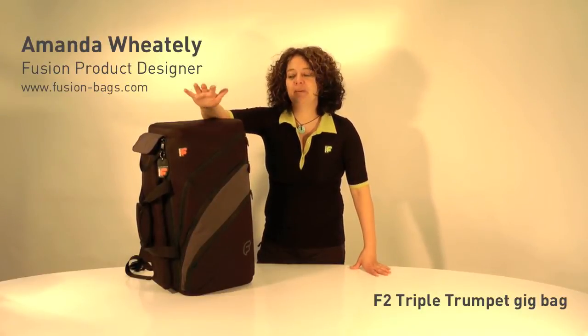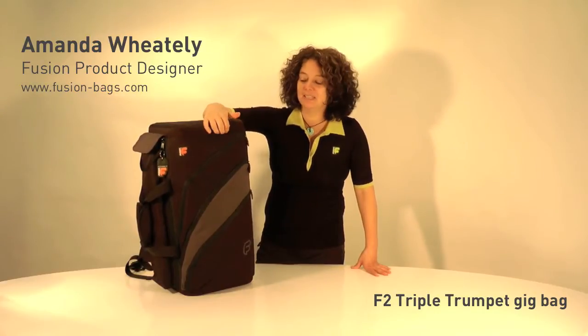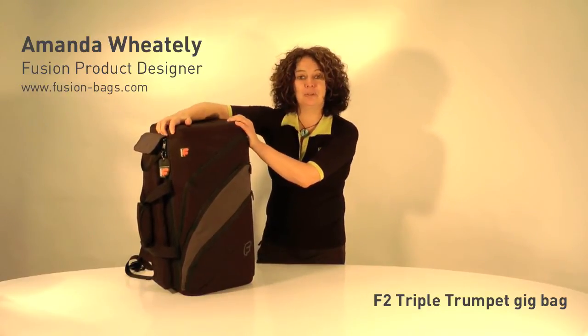Hello, my name is Amanda Wheatley and I'm the designer of Fusion Gig Bags. I'd like to show you today the F2 Triple Trumpet Bag.